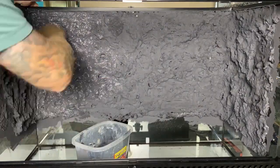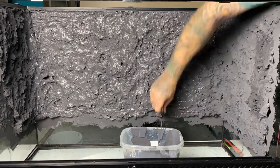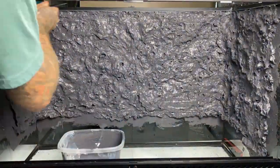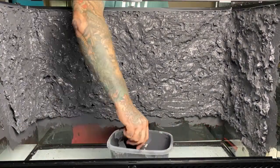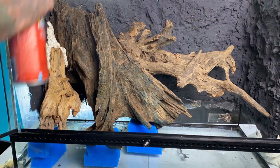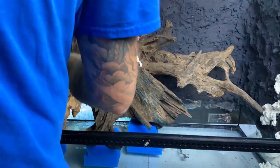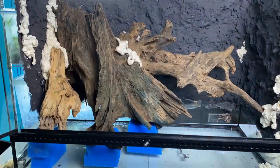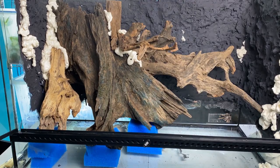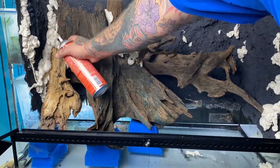The most important step is sealing it. We use a product called Drylok — it comes in a white or gray base and you can buy different concrete colors. It's a concrete waterproofer designed for basements with seepage, but it adheres very well to the foam. I generally put on two coats; my first coat was a little thick so I had some drips. Then for the hardscape I'm using yellow foam to anchor all the individual pieces together and clean up any spots along the back wall.